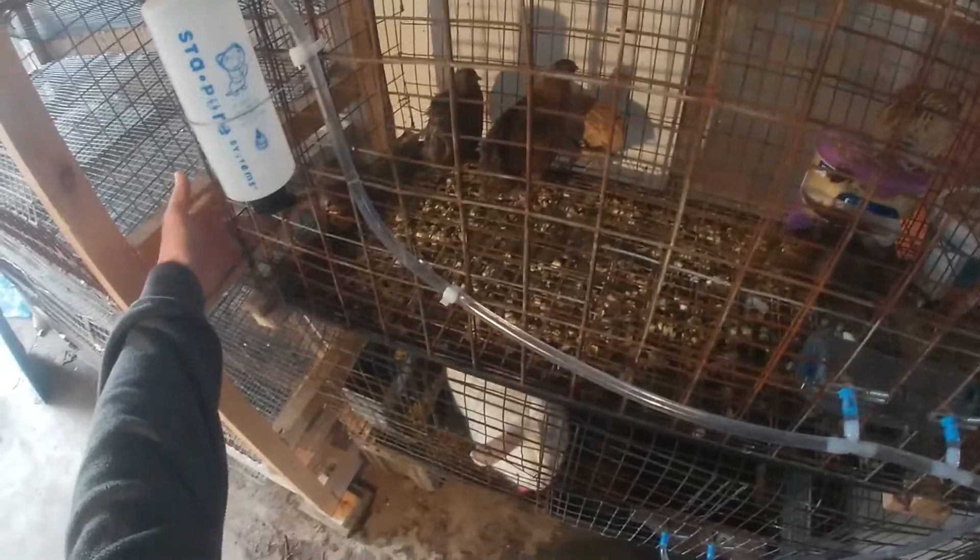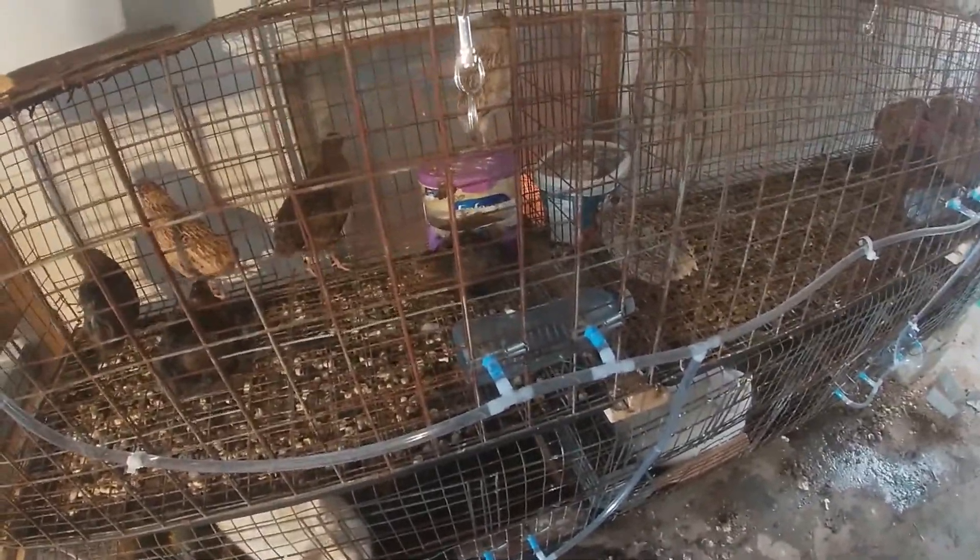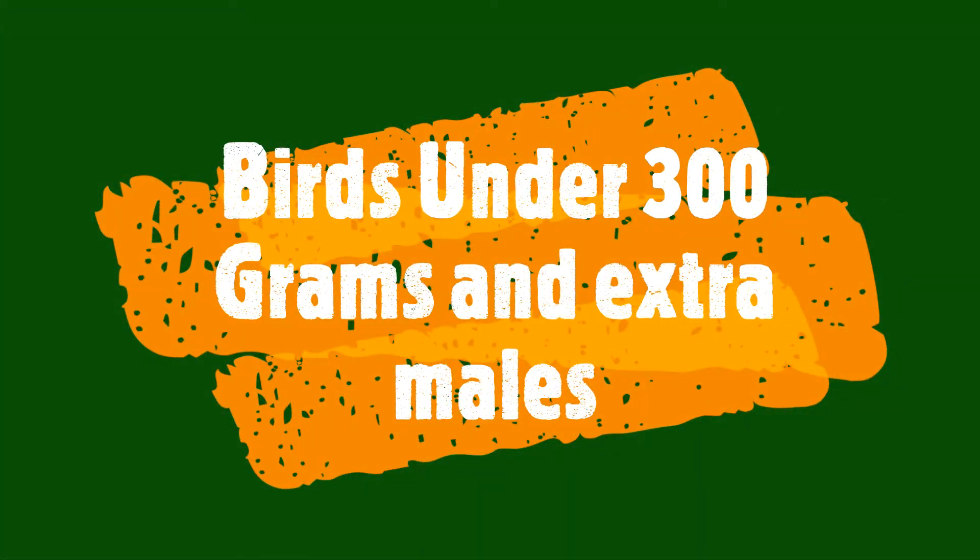Today I'll be showing you how I go about butchering and cleaning my quail, skin-off method. First thing I do is select the birds I'm going to butcher. In this case I'm using the birds that didn't make the cut from my breeding program.